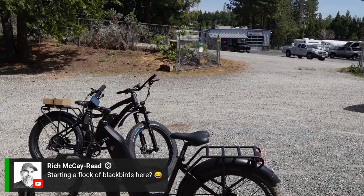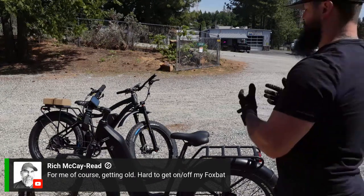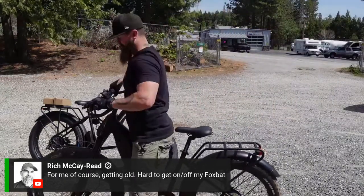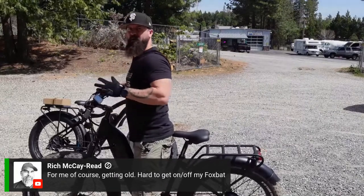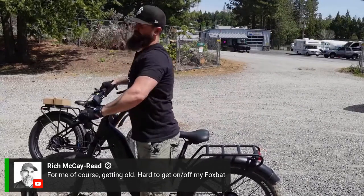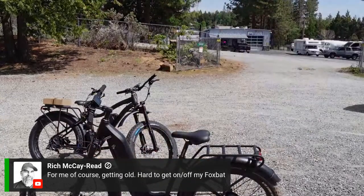I think this would be ideal for anyone that's having issues getting on and off. Anyone that was a huge fan of the Blackbird step-overs, now you have the ability to step through it a lot easier. As you can see, your clearance right there is very, very accessible. Even if you have to get off the bike real quick, jumping down is not going to be an issue.